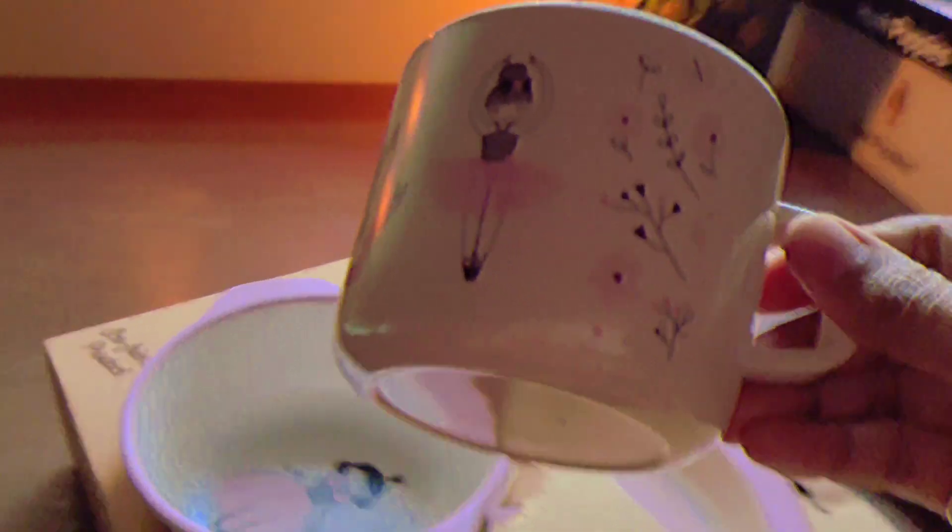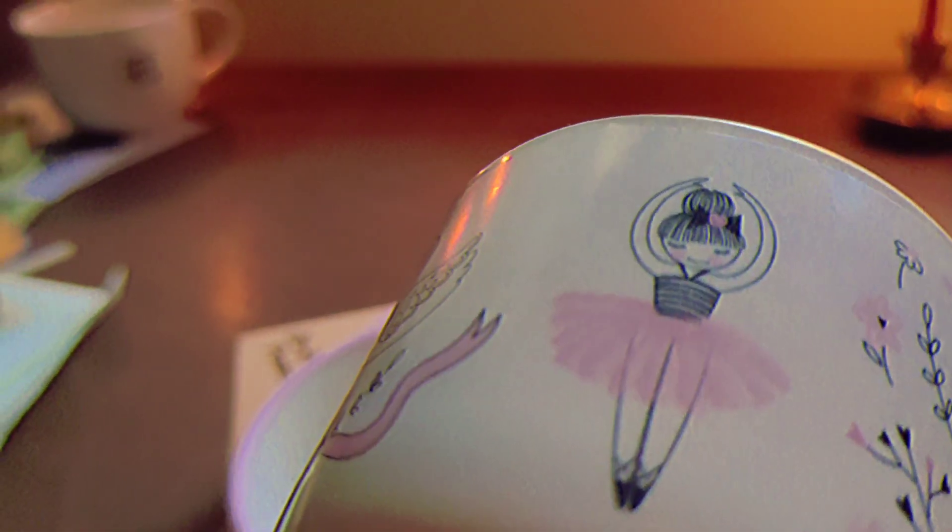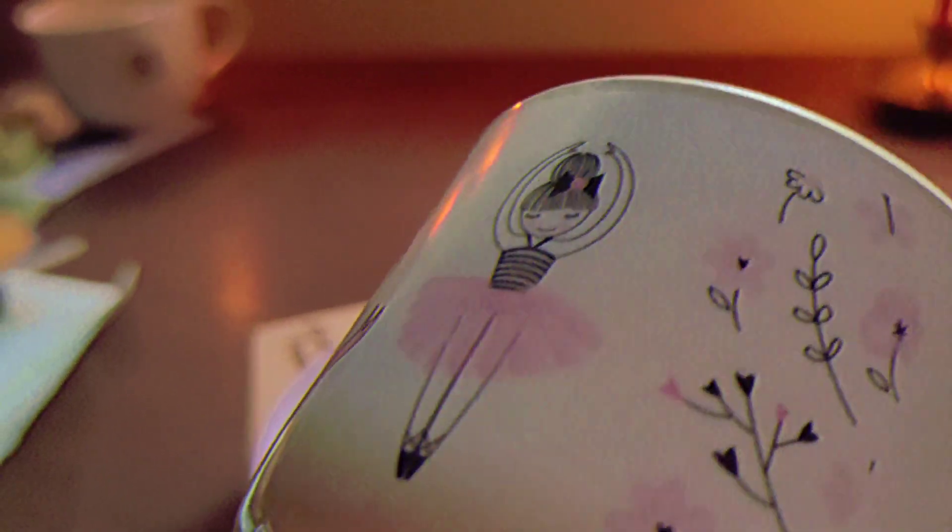So this is the mug and I absolutely fell in love with it. It has ballerina swans and ribbons, and you can see there is a thin film layer protecting the print.